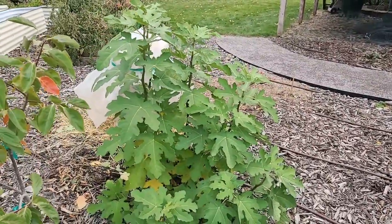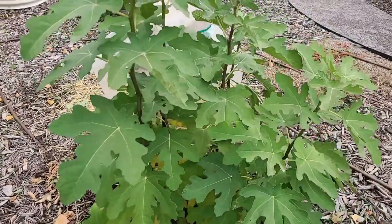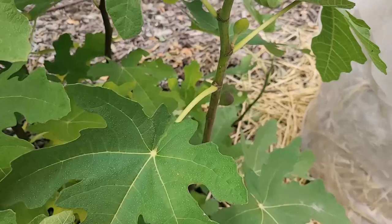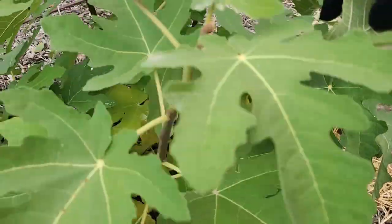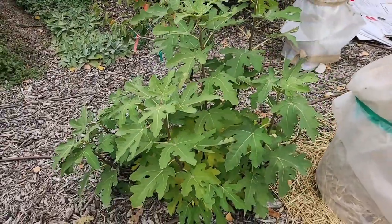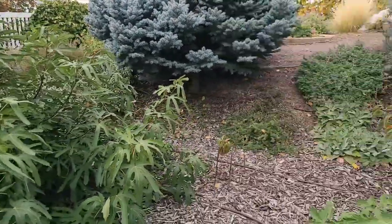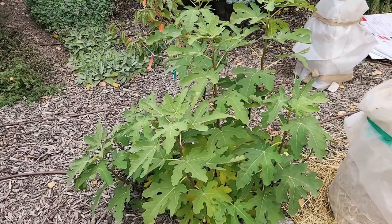We're going to do the same with this fig. This is a Chicago Hardy, which is the same variety as my fig in the front. This is what happens when they die to the ground — this one was not covered last year and it did die to the ground. These are the size of the figs we got, which definitely did not have time to ripen. So we're going to let this one also die to the ground, and then we're going to give away this one. If the Ronde Bordeaux survives, we're also going to give that one away next year, because I want several different varieties and I don't want to be repeating varieties in my landscape.